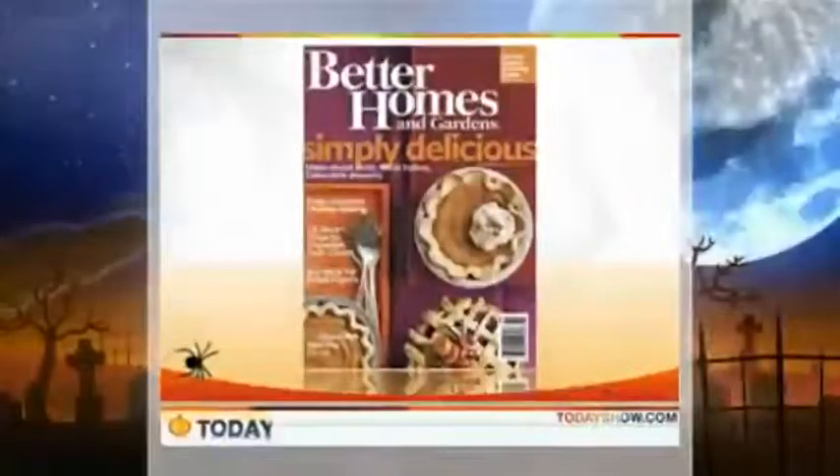If your idea of Halloween decorations is limited to pumpkins outside the front door, don't worry. We've got some tips for you — some last-minute ideas that are looking pretty good. Yvette Rios is a contributor for BetterHomesAndGardens.com. Yvette, good to see you.